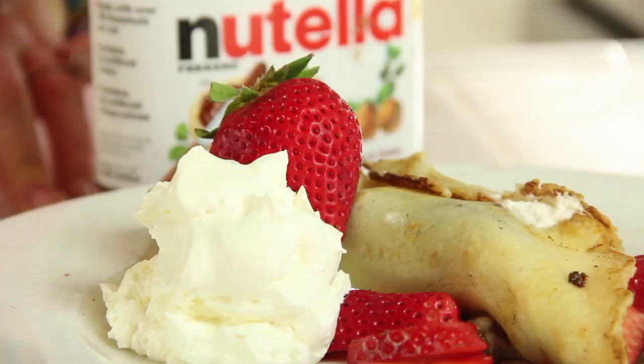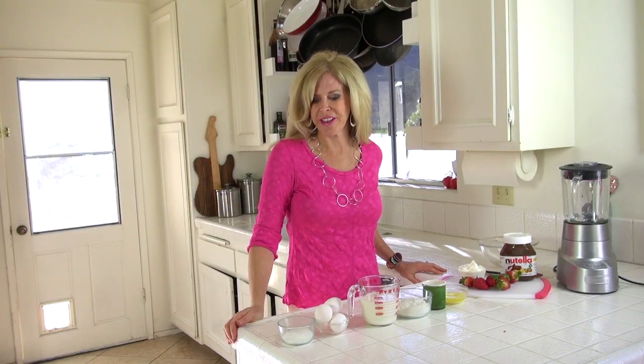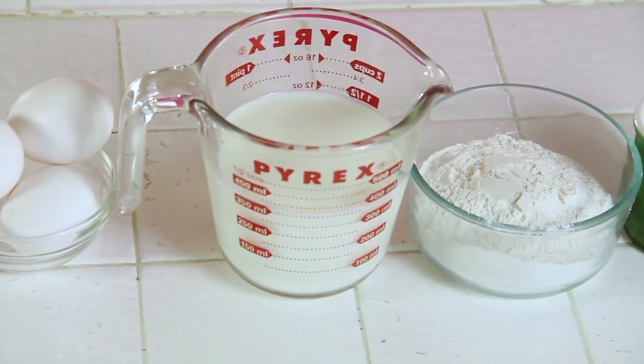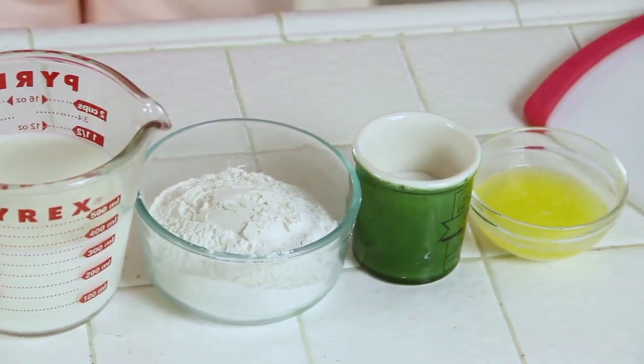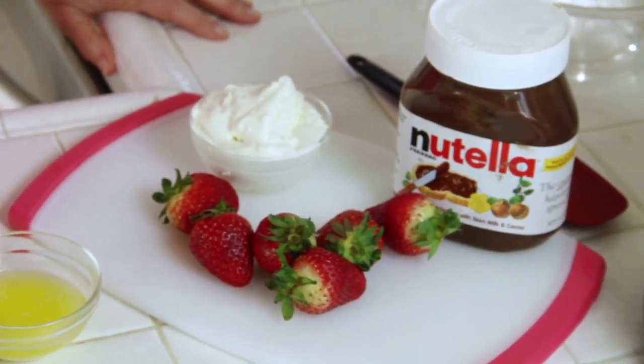Hi, I'm Rebecca Brand, and today we're going to make a strawberry Nutella sweet dessert crepe. What we need for this is sugar, eggs, milk, flour, salt, butter, strawberries, Nutella, and I'm going to top it with whipped cream.